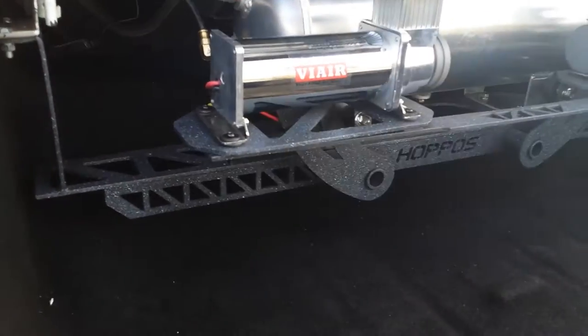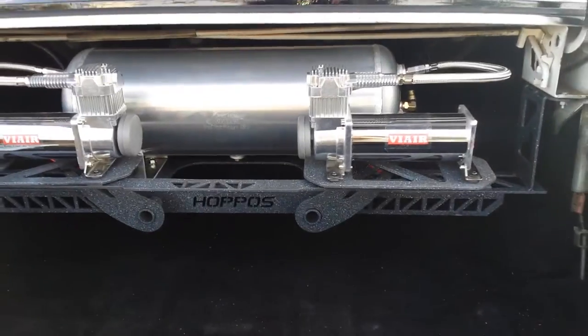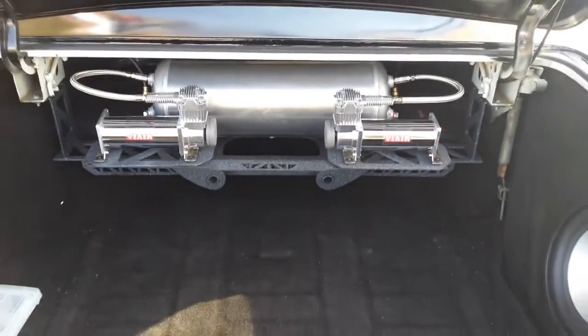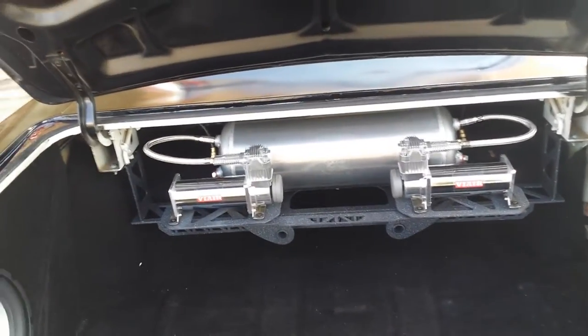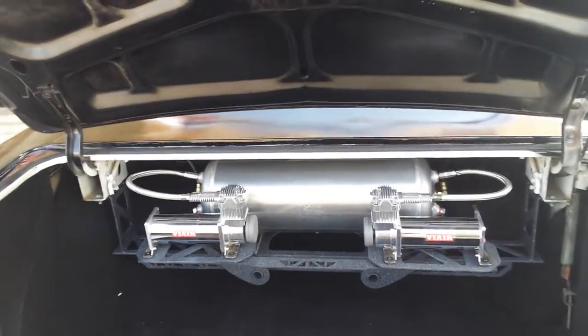The stand we did is all CNC cut, everything's a full bolt-in — nothing's welded down to the frame or anything like that. Everything bolts into factory positions. The setup itself is all bolt-in as well.